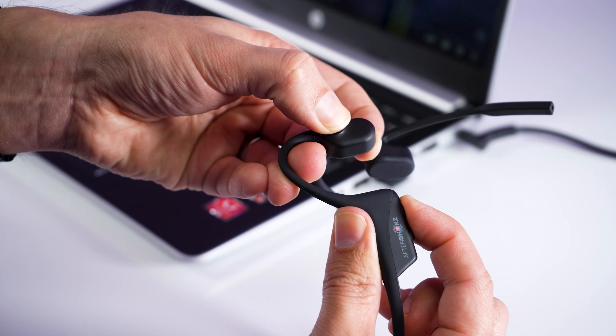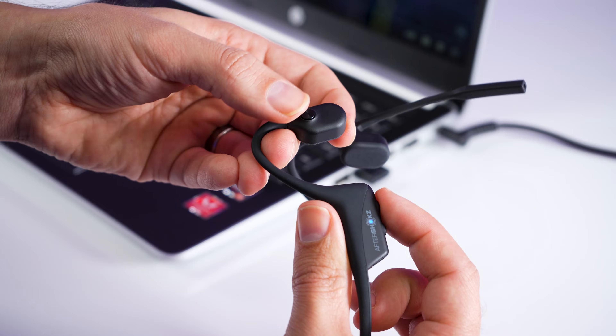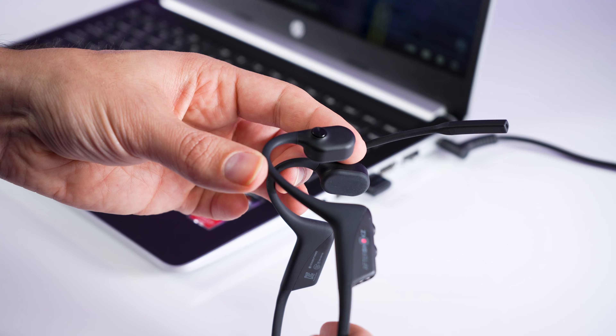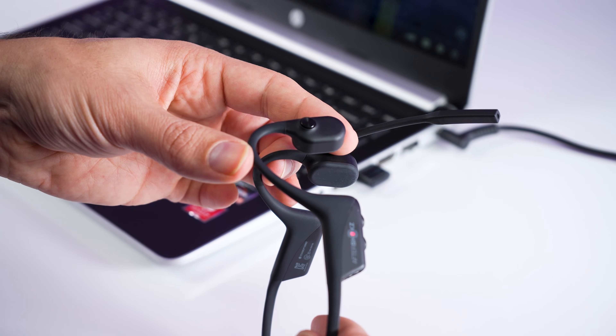Then hold the multi-function button and also the plus button on the headset until it says multi-point enabled, and then it's going to go ahead and get paired up to that Loop 100 USB adapter.